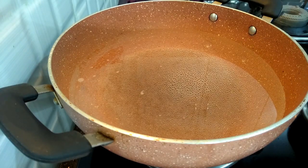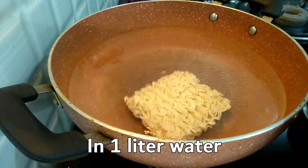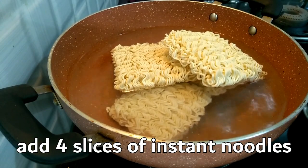First of all, put 1 liter of water in the pot. Then put 4 slices of instant noodles in.